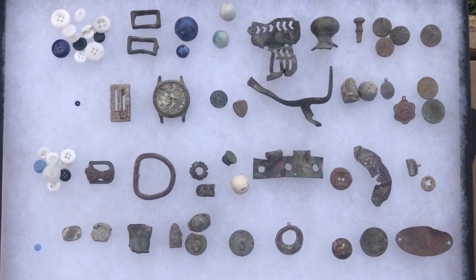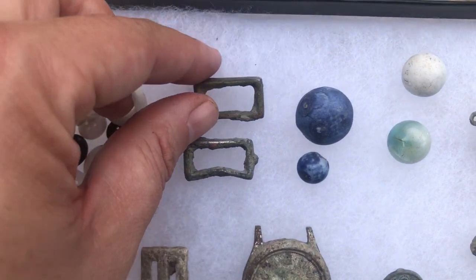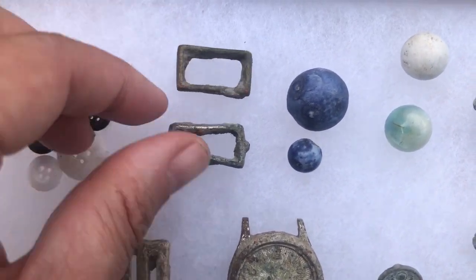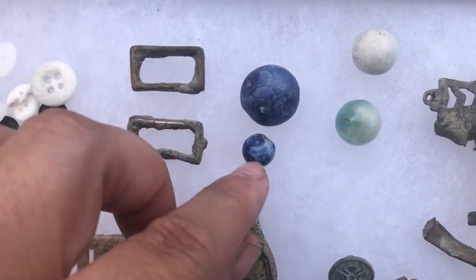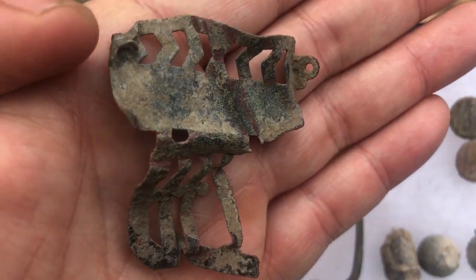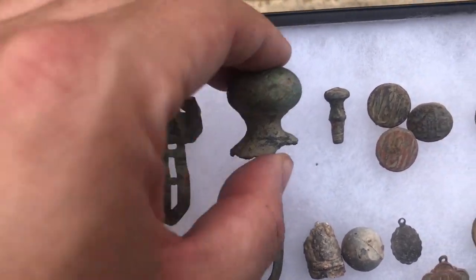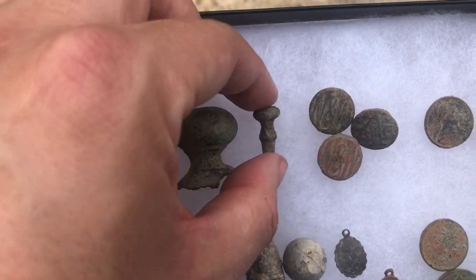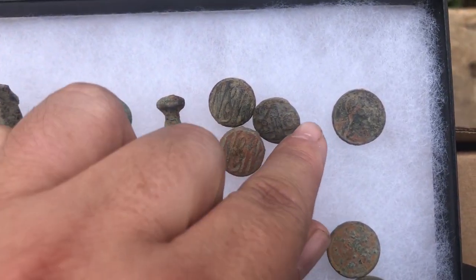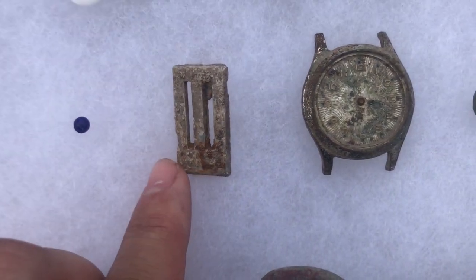Hello everybody and welcome to the finds wrap-up. Got my finds here on top. I've got some Prosser buttons — this one's chromed or plated, which means it's probably late 1800s to early 1900s. Daddy and baby Bennington marbles. This is definitely a suspender piece — note the two bars, the two little clips that hold the swiveling bar. It's a very strange funky patent. This two-piece fireplace poker and ejector knob from a candlestick.